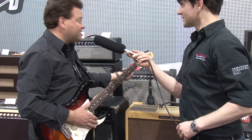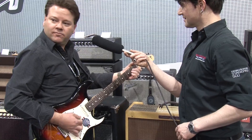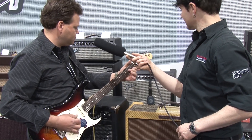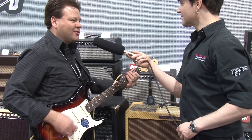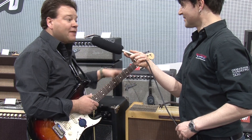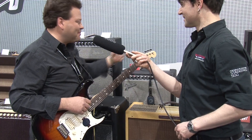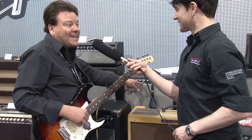Go over to Channel 2 and you have 16 different voices that you can use with it — all the way from Tweed up to Metal tones. And if you don't play Metal and you don't like that tone in your amp, get your laptop out, set it up to have a different voice in there. You can customize the amp to your own liking.